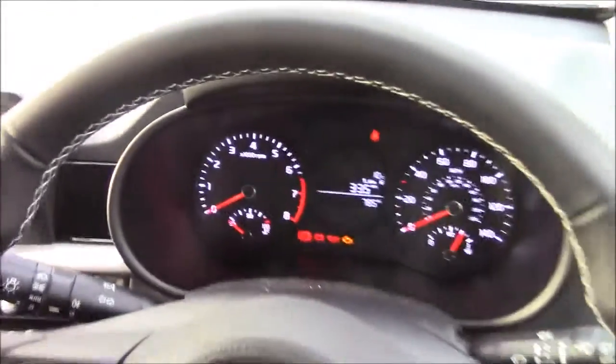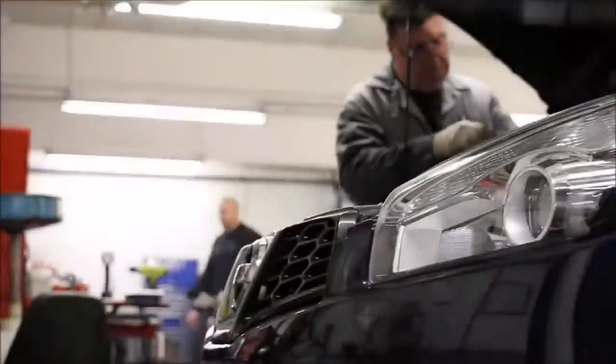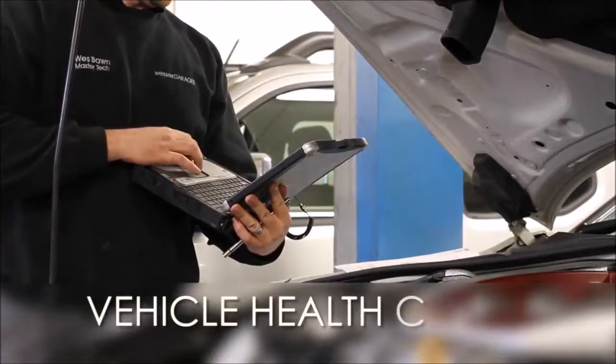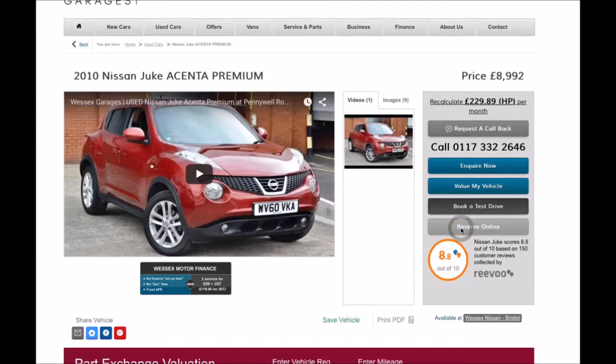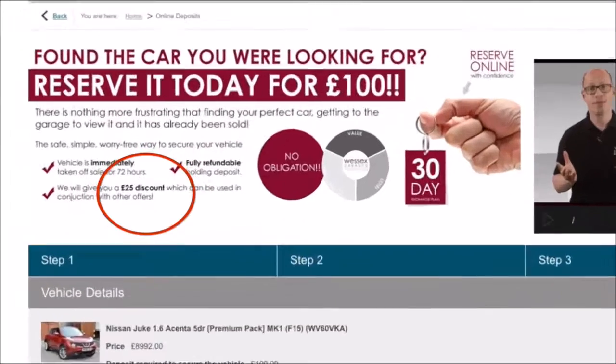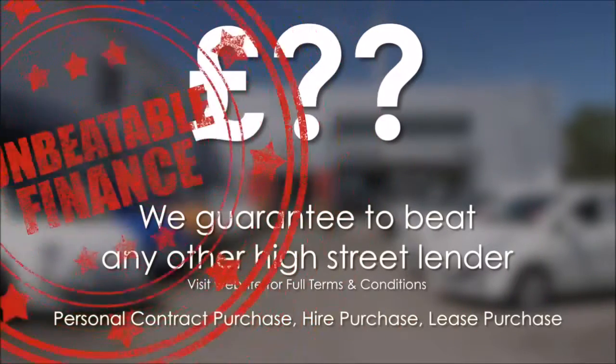Thank you for watching this vehicle today from Wessex Garages on Penarth Road in Cardiff. Every Wessex Garages used car receives a vehicle health check from our qualified technicians. Reserve online today and you'll receive a £25 discount. If you're looking for options to fund your purchase, remember we guarantee to beat any bank or high street lender.